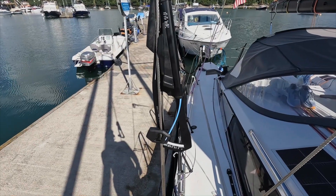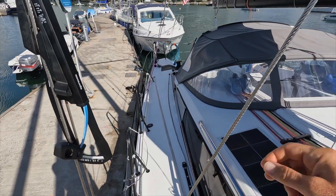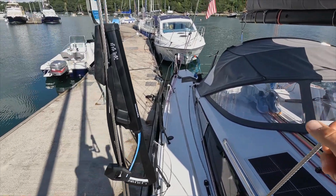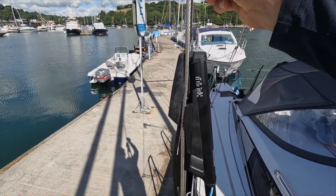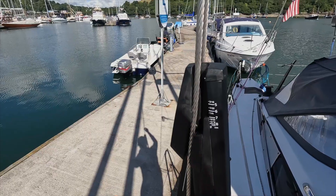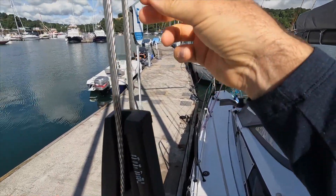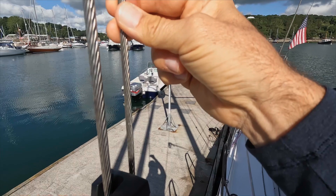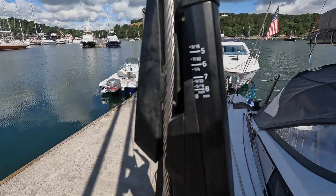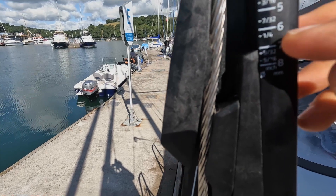Here is the SpinLock rig tensioning device in action. I've had to do this for the inner shroud that goes to the top of the mast and the shroud that goes to the staysail. This shroud and this shroud are both 9.30 seconds wire. This one's only a quarter.